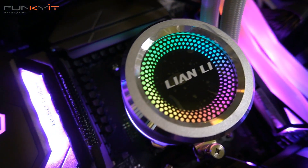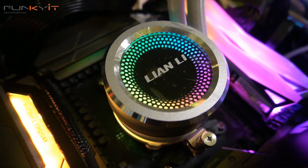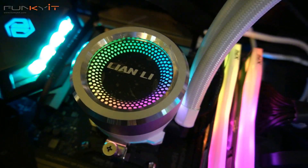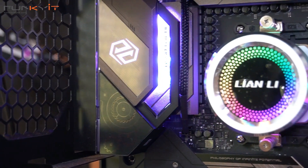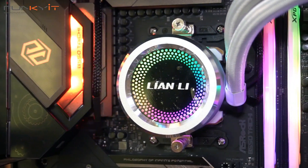Apart from the cooling performance, what makes the Galahad stand out is the design and looks. It's the only one on the market that uses a machined aluminium casing and a removable aluminium cap on the water block, giving it a classy Lian Li silver look. It's perfect for any white or silver themed PC build.